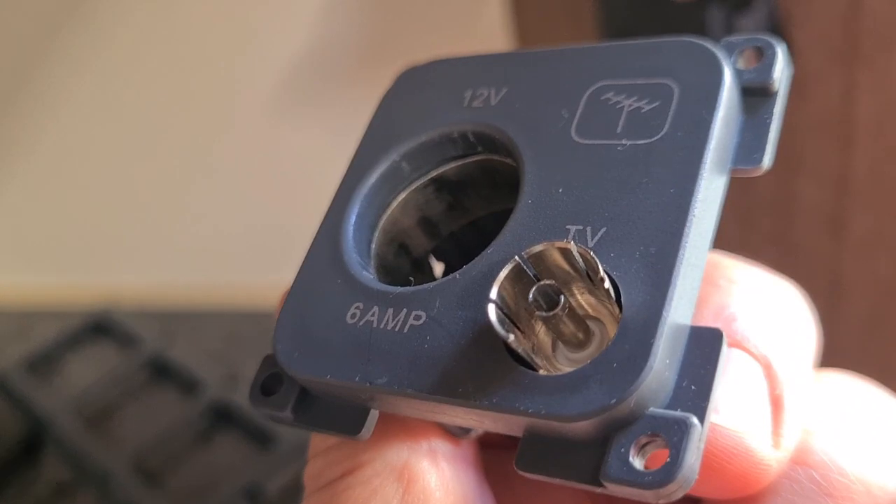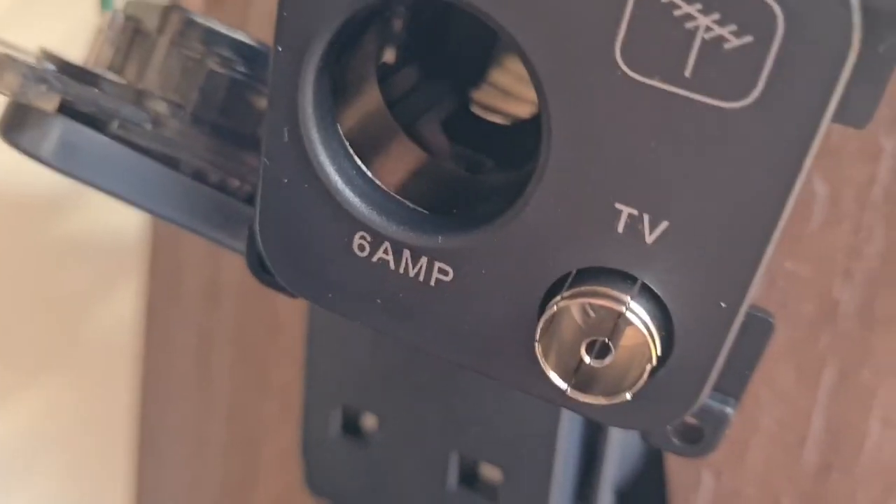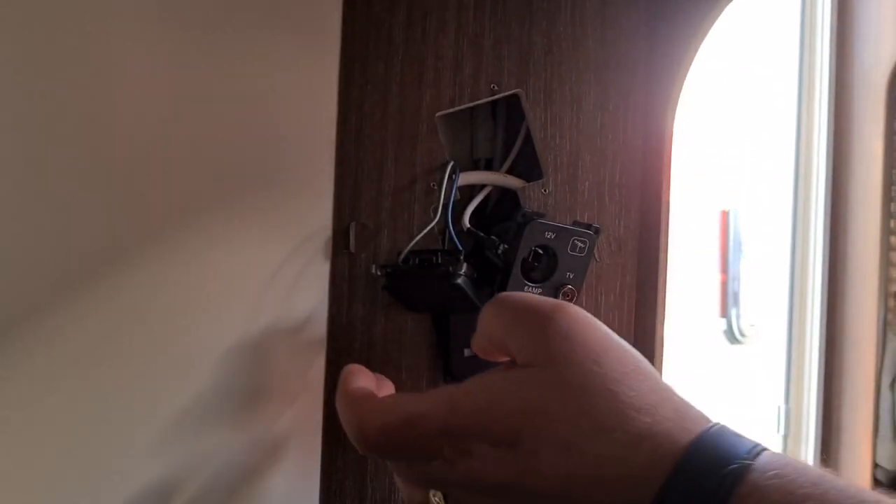Now you can have a better look at the damage — that's the bit that was broken. That's the replacement. Let me do a bit of jigsaw puzzle and get these all back in.